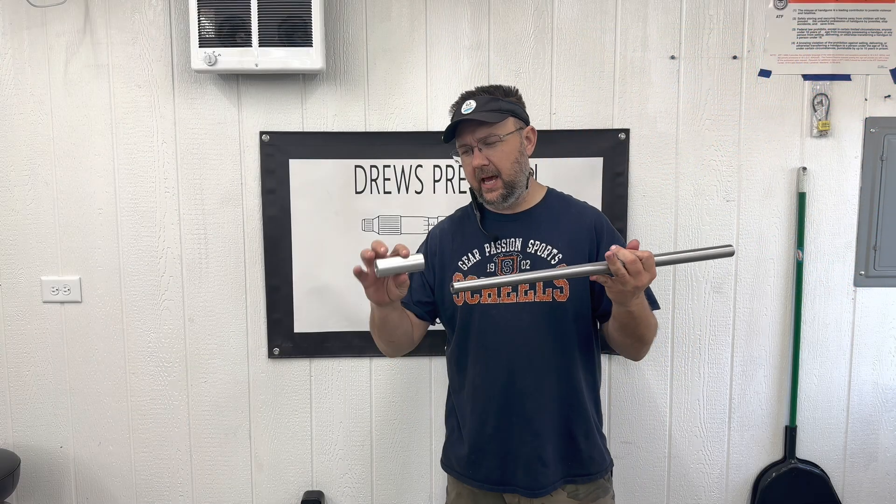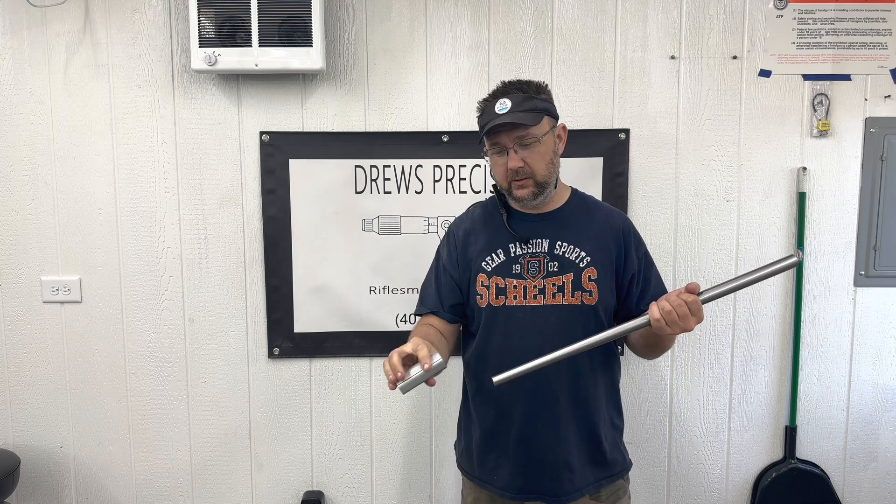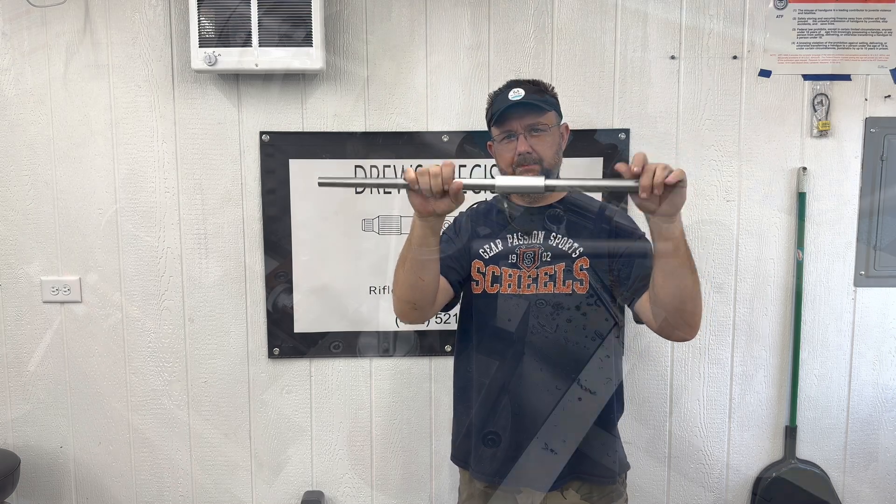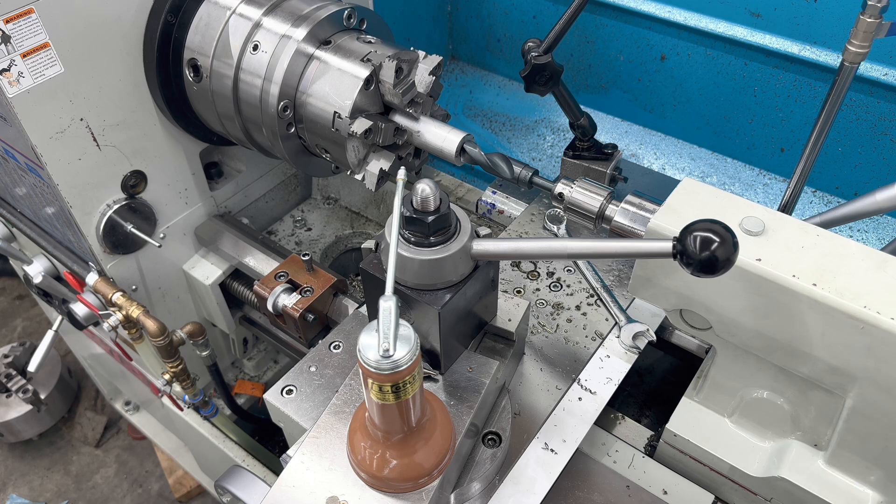Dustin with Truth Precision. Today we are going to make one of the aluminum collars that has an internal taper in it for matching up the sleeve that holds the barrel in the lathe chuck. I got it all chucked up in the lathe so now we're going to drill this hole.